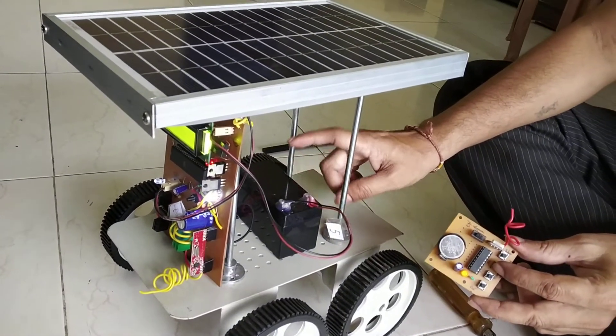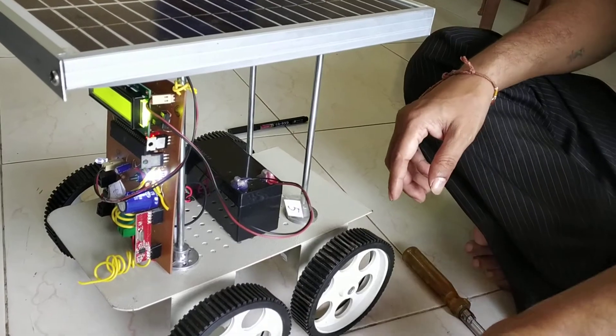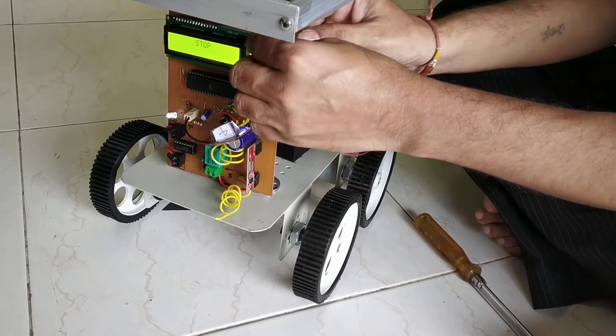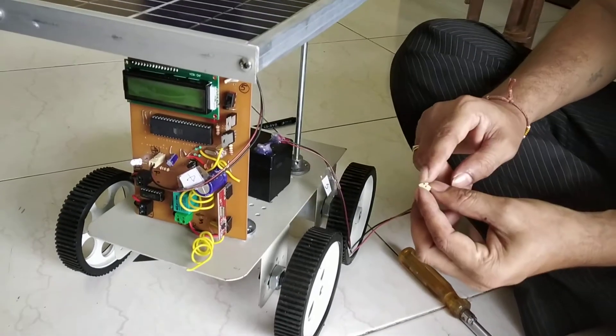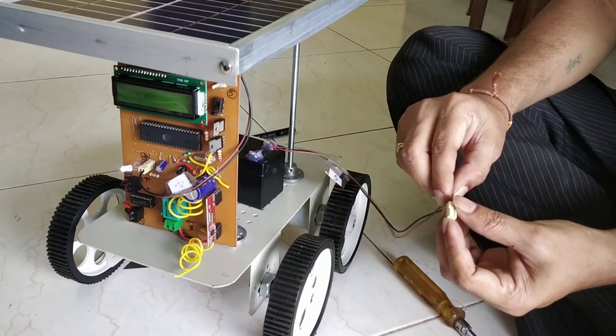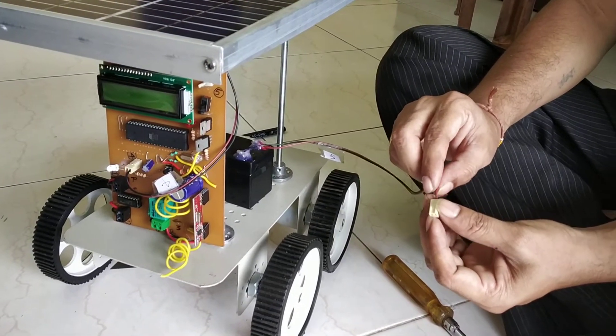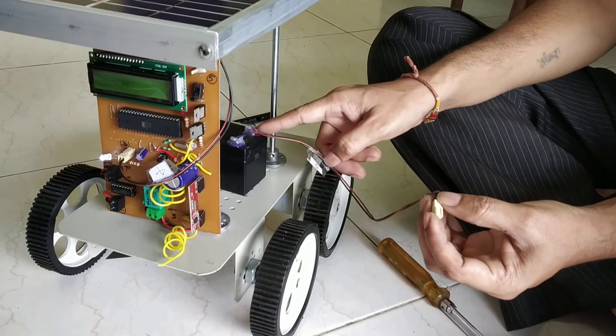This is the solar chargeable battery. You can charge this battery. You can also connect the adapter here. The adapter required is 12 volt, 1000 mAh. If you connect the adapter — red to red and black to black — then this battery will be charged.